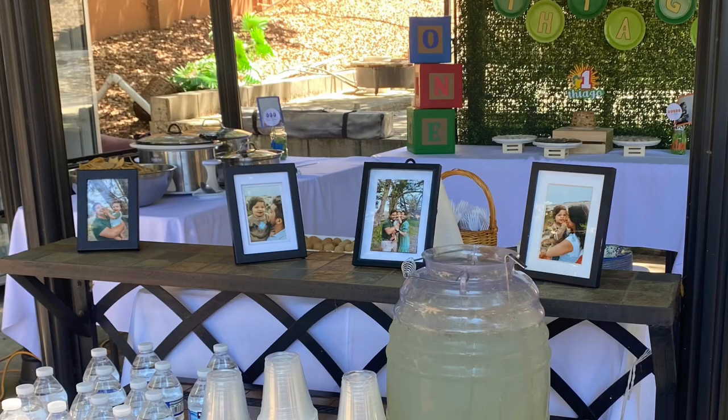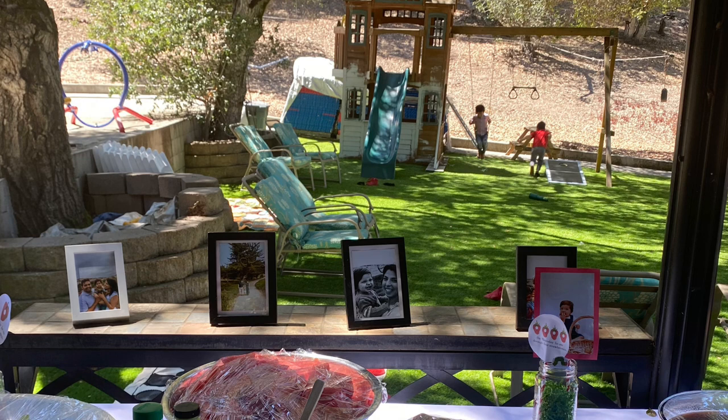We also had pictures all around the party area. If you don't know what to do for decoration or your theme is hard to execute, pictures go a long way — people love to look at them. For a first birthday party especially, it's great to see how much they've grown, but pictures work well for any age.